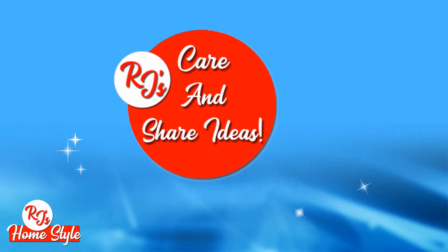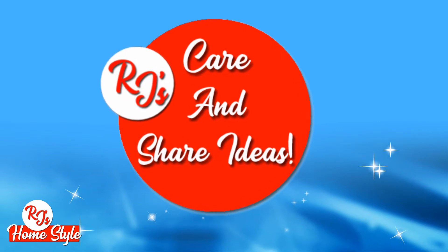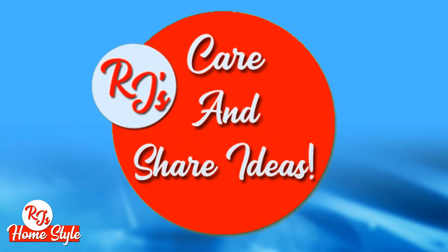Welcome back, stylers. Thank you for joining me, and welcome to the first of my RJ's Care and Share Ideas series.